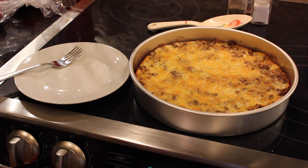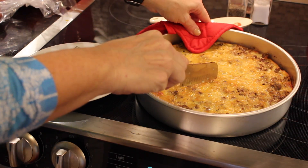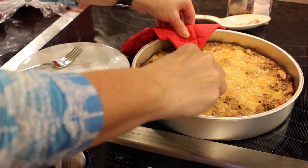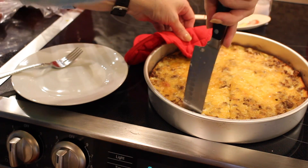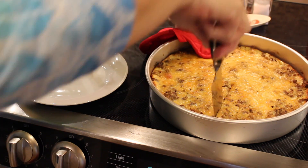Alright, let's cut into this and see how yummy it looks. I almost grabbed the hot pan with my bare hand — that wouldn't have been very good. Now I'm sure that if you use the pie pan it will be a little thicker. Mine's going to be a little thin.